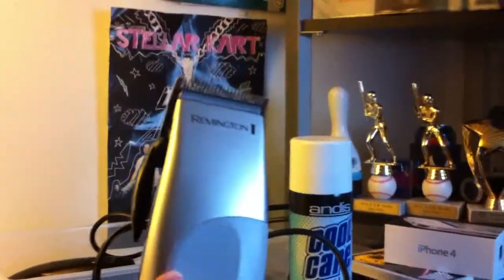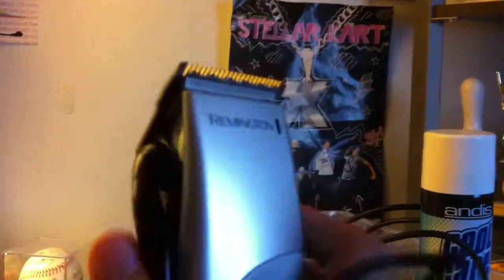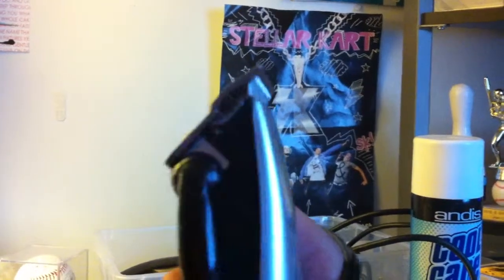I just bought these brand new today — these Remingtons. The three clipper companies I'm ever going to use are the ones I think are the best: first Wahl, second Andis, third Remington. I like Wahl more for machine clippers, Andis for shaping up, and Remington for clipper-clippers. These have the lever so they go high and low. I don't feel like going to the barber anymore — it's just too much money.